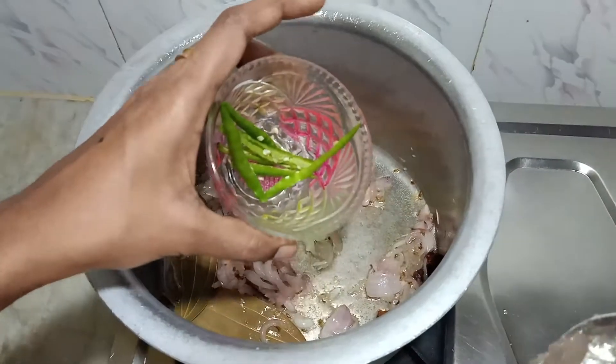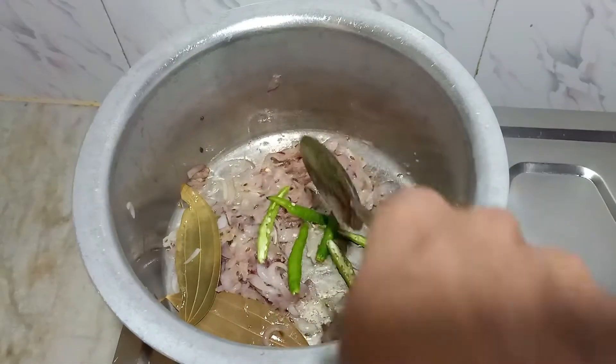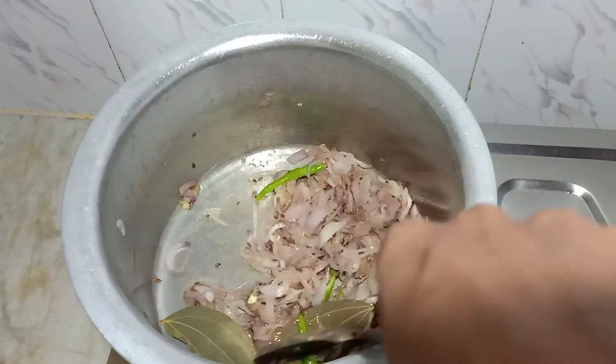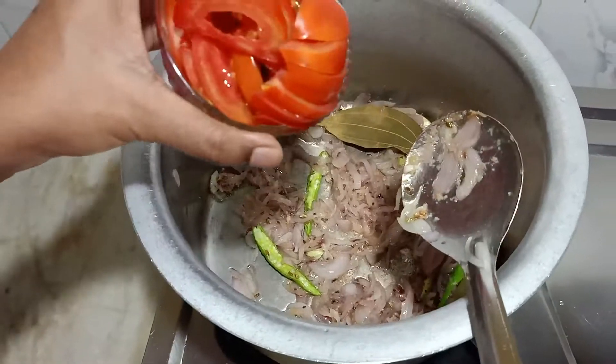Then add some pieces of green chili. After that, add 2 sliced tomatoes.